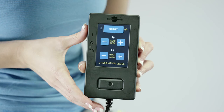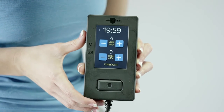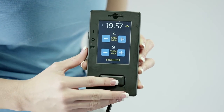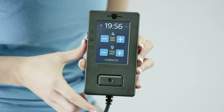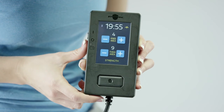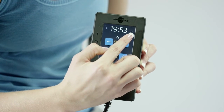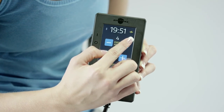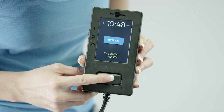Once the knee area and thigh area are set, select the start button to begin the treatment program and the 20 minute countdown timer will begin. You can press the hard pause button at the bottom of the user interface at any time to pause the treatment. Hit resume to resume the treatment. During treatment, the user interface will transition between periods of stimulation and periods of rest and will indicate when stimulation is active. The yellow symbol in the top right corner appears when energy is being delivered to the electrodes during the work period. The gray bar indicates that no energy is being delivered during the rest period.